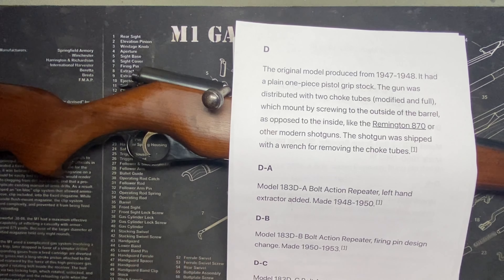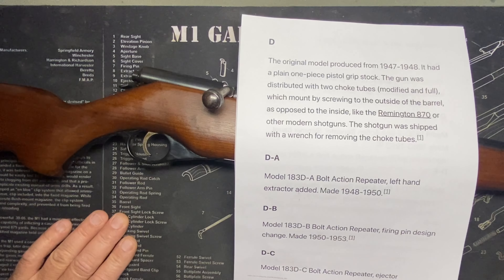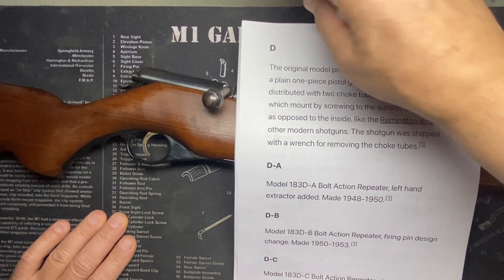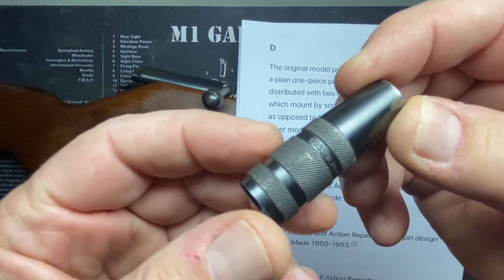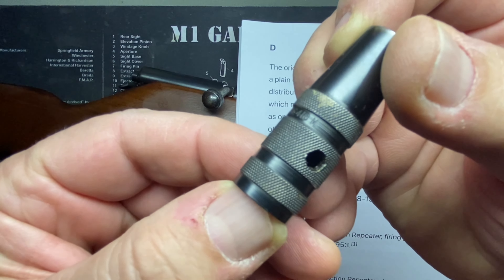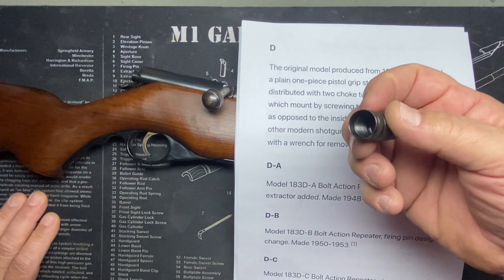So how does this break down exactly? First we had the D — the original model, 1947 to 1948. It was distributed with two choke tubes. Here's my modified choke: it says 'Mossberg 410 M' — that's modified. The one on the gun is the full choke. It came with these two. Interestingly, they put the constriction on the outside — I guess they figured the inside was too small or too delicate and they were afraid they'd break.